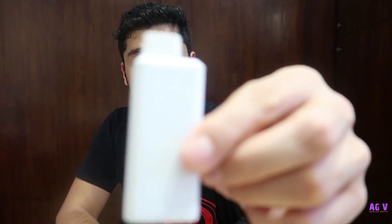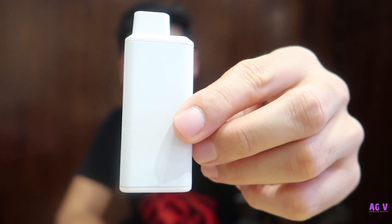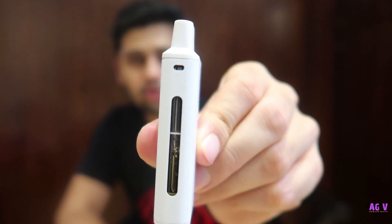Let's take a first drag and have a feel of what this is all about. As you must have noticed, I did not press any button to fire for the drag, neither did I press any button to switch on or switch off the device. So this is how the device looks — pretty sleek, it's a very small device.